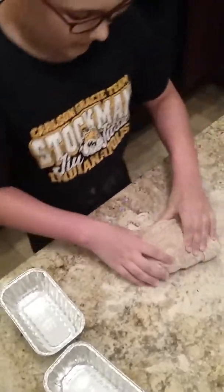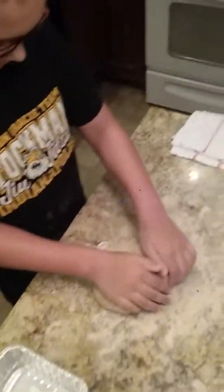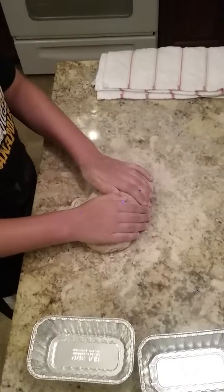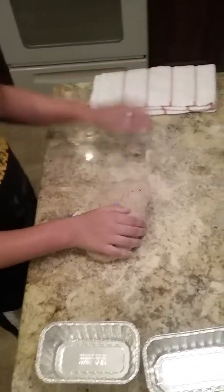Now that the dough has come together, we'll rip it in half and put it into both of these loaf pans. We're going to let it sit for 30 minutes, and while it's sitting, we'll have this towel over it.